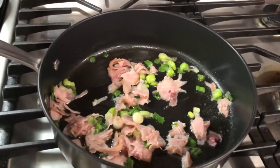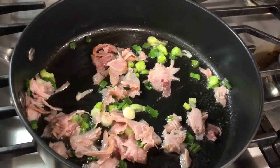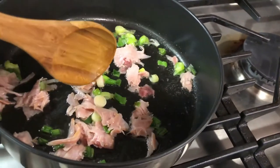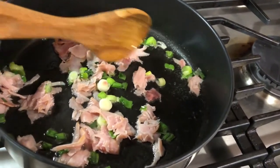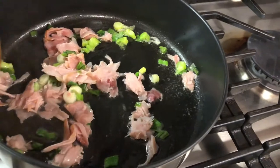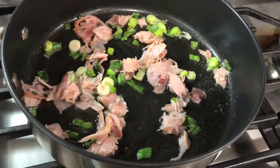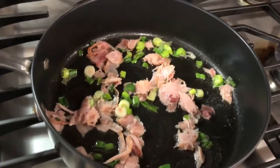Good morning everyone! I decided I'm making some low-carb breakfast burritos, so I decided to film it. In this skillet I have some green onions and some ham, and I'm sautéing it a little bit to cook the green onions and warm up the ham. Then I'm going to put in some scrambled eggs which I have off to the corner.